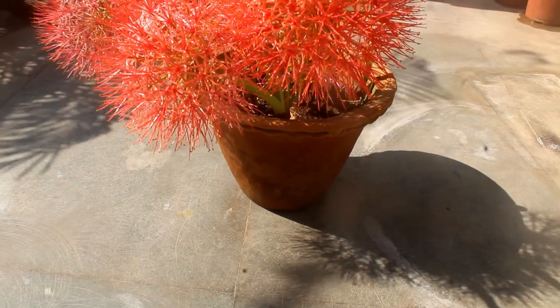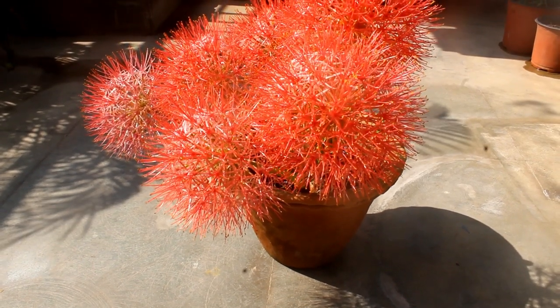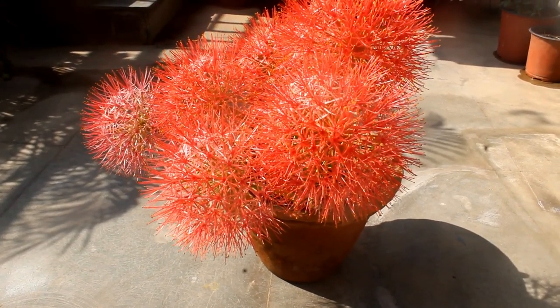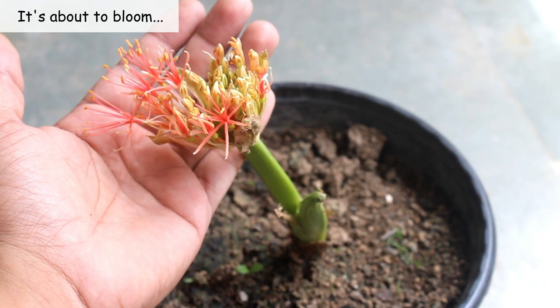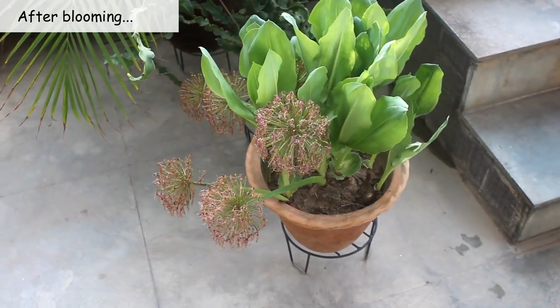We can easily plant 4 to 6 bulbs in a 10-inch pot for a much more attractive look. I am going to discuss everything about football lilies in this video so that after watching, you are not going to have any doubts about football lilies.